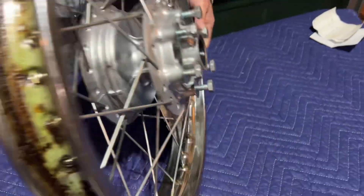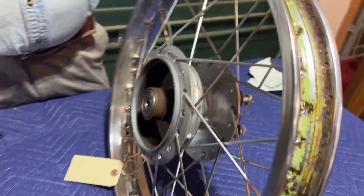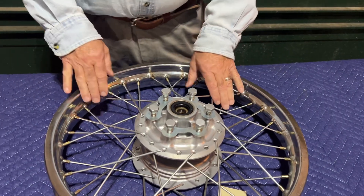It's a very nice wheel for an unrestored bike. Thanks for looking at our stuff — low cost shipping is available on request, or you can pick it up locally in Wadsworth, Ohio. Thanks!